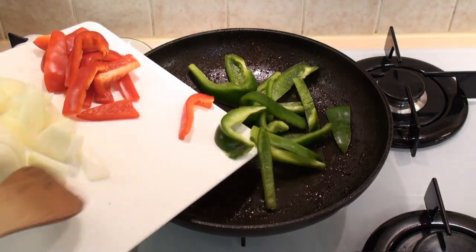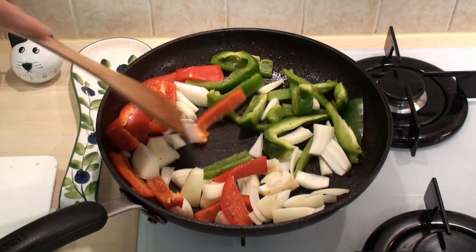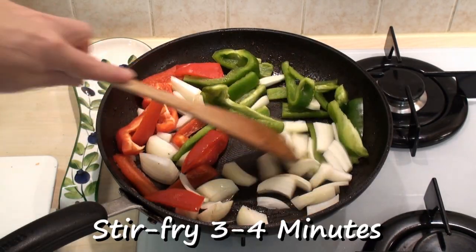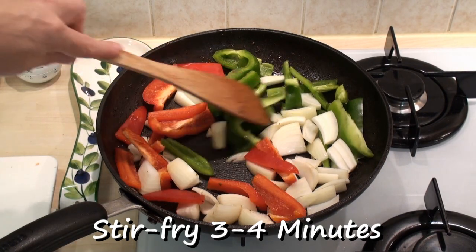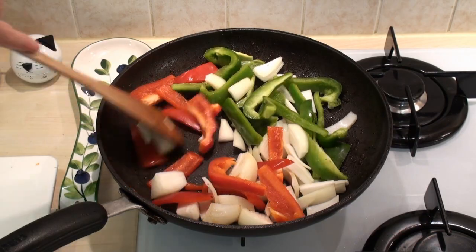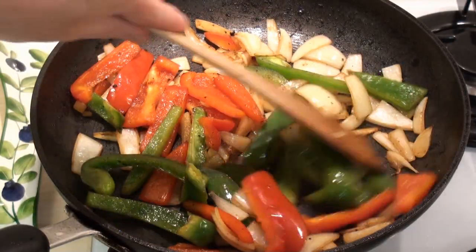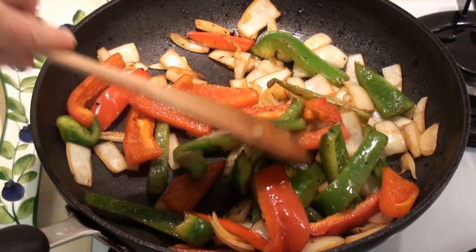Now add in the vegetables and stir fry on medium heat for 3-4 minutes, just to wilt and soften these vegetables. The veggies have gone all lovely and soft, so now I'm ready to make my fajitas.